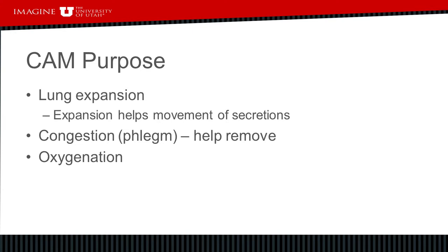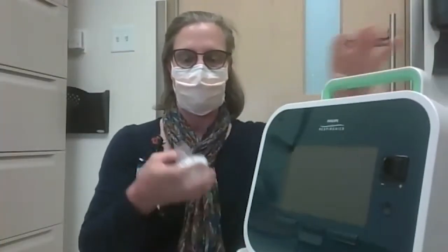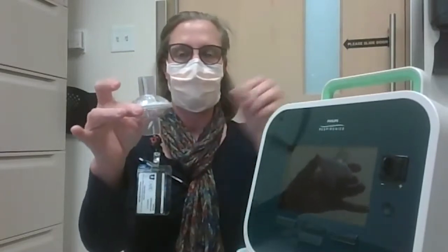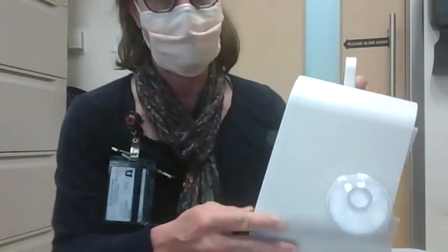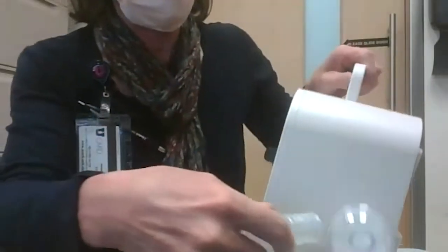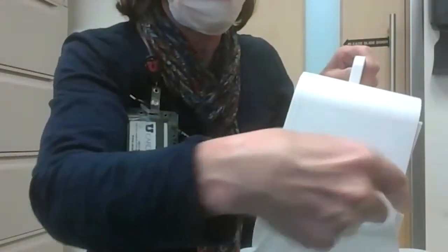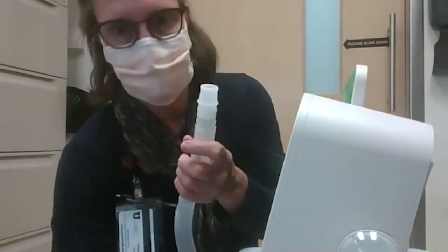The cough assist machine has a filter that gets placed on the side of the machine, and then the tubing, and from there there is an adapter that connects to the cushioned mask.